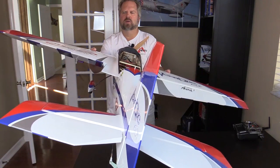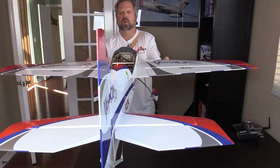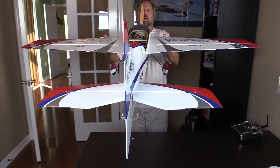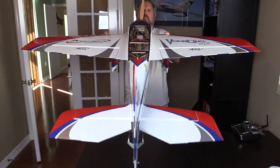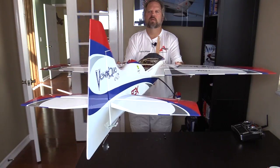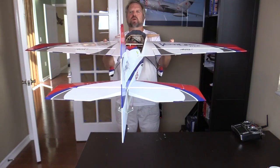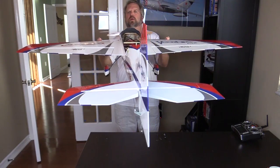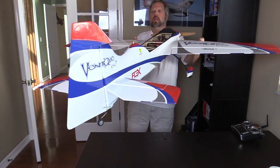Roll to the right and you will see left aileron. Roll to the left and you will see right aileron. If I pitch the nose up, I get down elevator. Pitch the nose down, I get up elevator. Sensor check for yaw: if I yaw the nose left it will apply right rudder, and if I yaw the nose right it will apply left rudder.